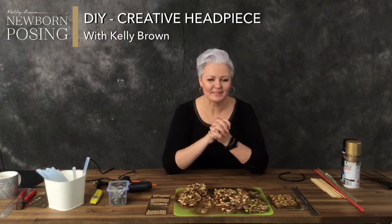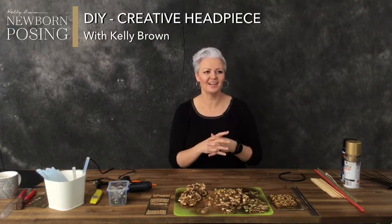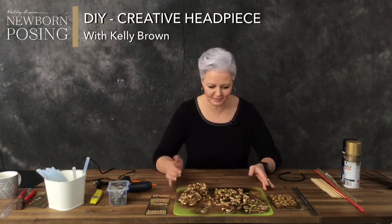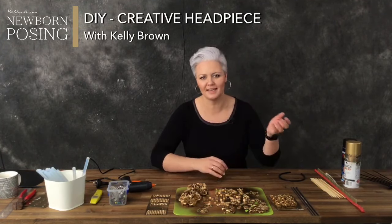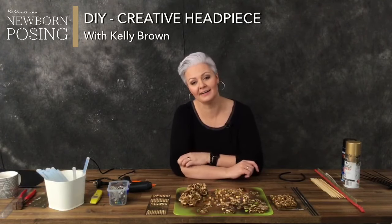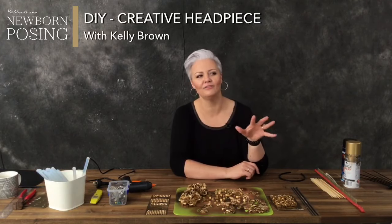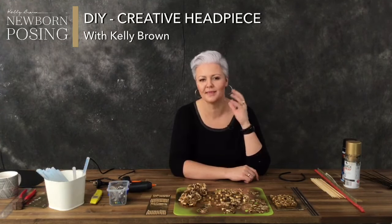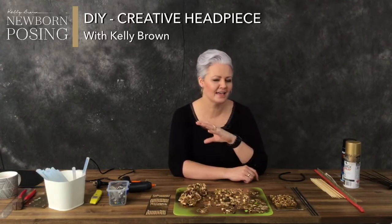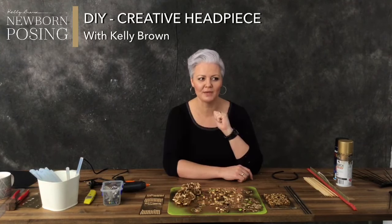Hi everyone, this is a little bit exciting. Today we're going to create a headpiece after someone challenged me during one of my previous lives. I've always wanted to do something like this. I went back through a lot of my inspirational folders and found a lot of different headpieces and ideas that I'd already saved over the last couple of years, and then obviously went to Pinterest — my favorite place in the world — and found a ton of the most incredible headpieces.